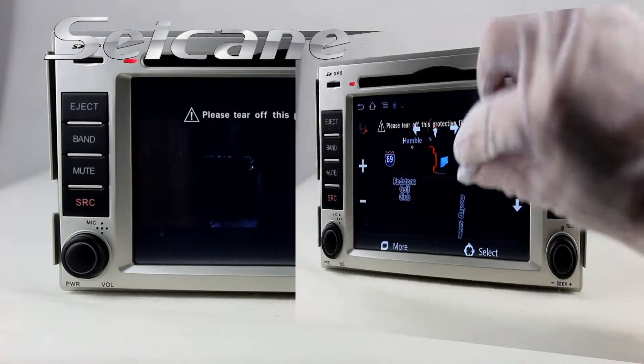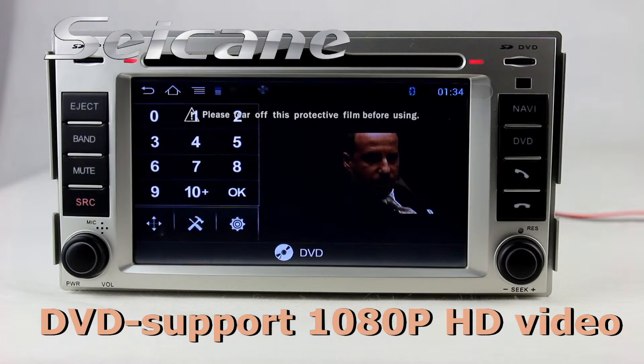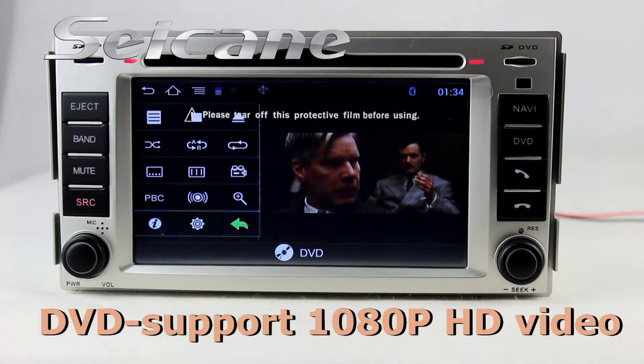You will never get lost with this function. The DVD player supports DVD, VCD, CD, MP3 and other formats.